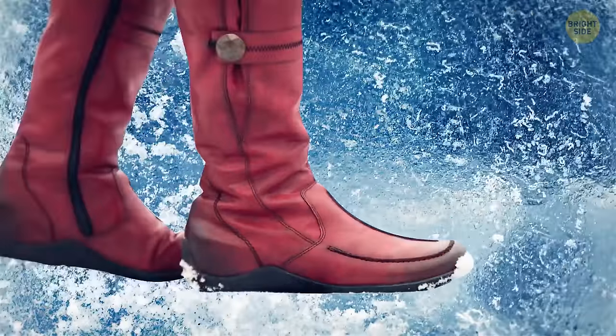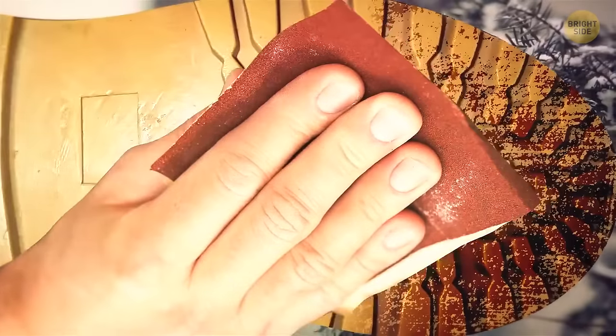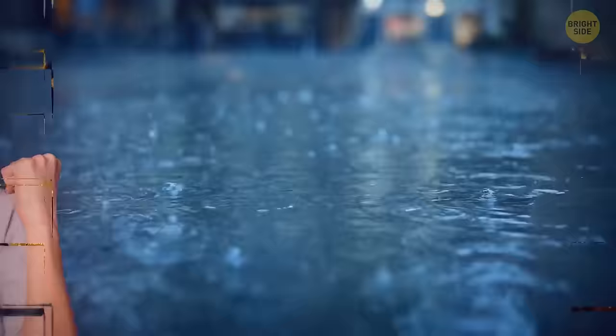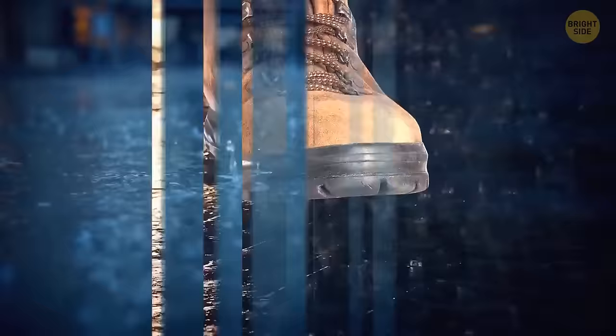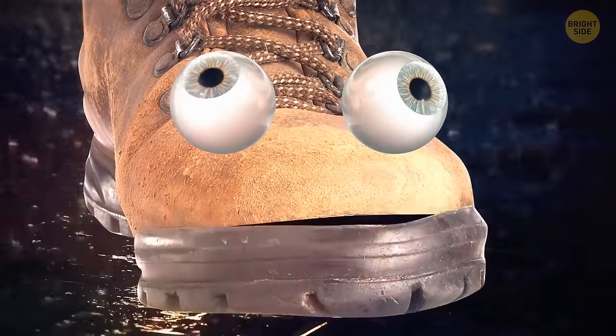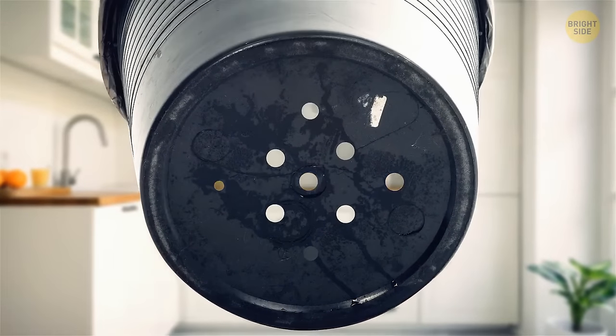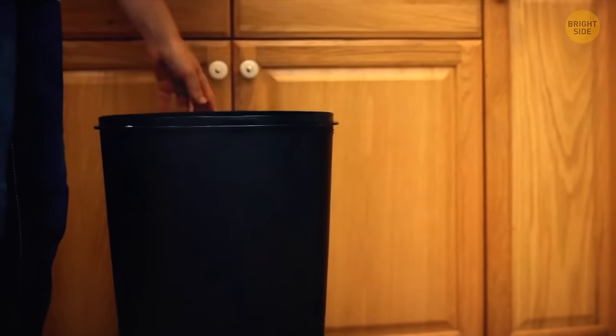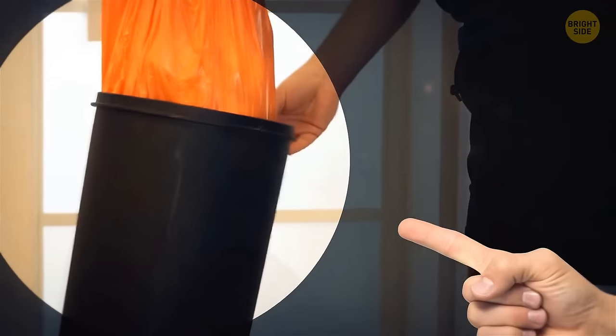If your shoes are really slippery, just take a bit of sandpaper and rub it on the soles for better traction — they'll become more grippy and you'll be able to wear them out in the rain. If you drill several holes at the bottom of your garbage can, putting in and taking out trash bags will become much easier, as you won't have any problems with suction.